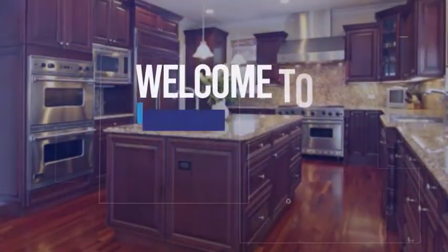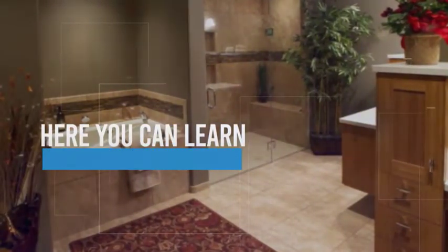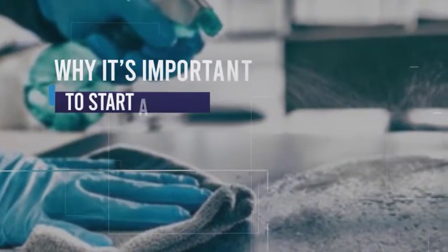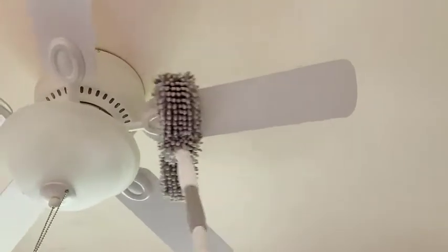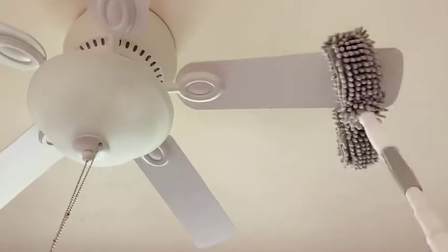This video is brought to you by STALAN. Hello everyone, today I am cleaning the ceiling fan using a microfiber duster. Here's a good-to-know tip.